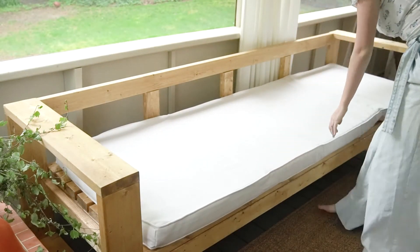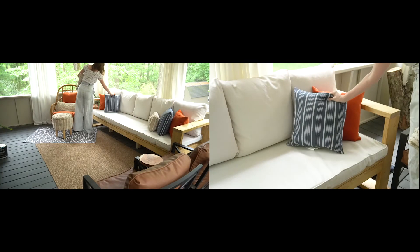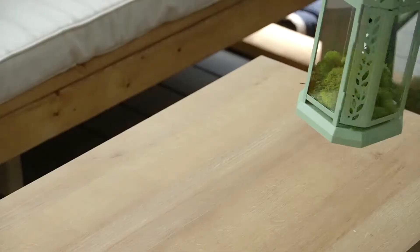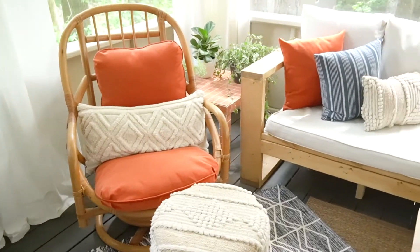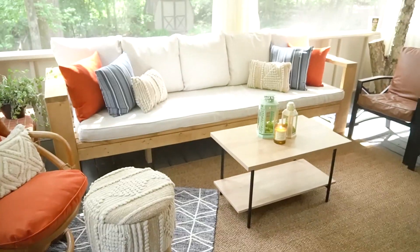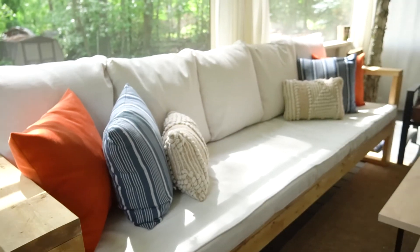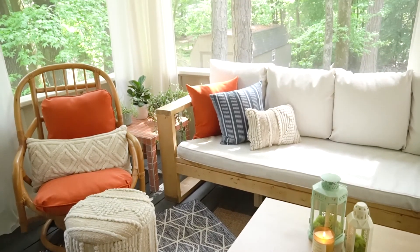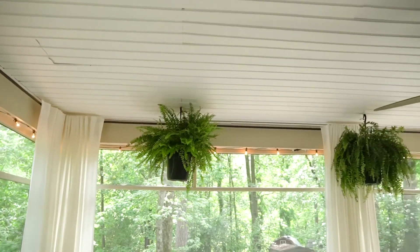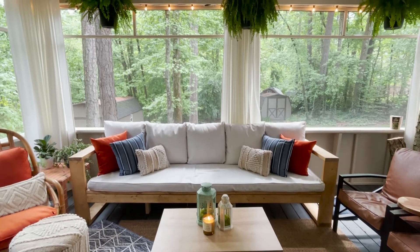Now I think we're ready for the final design montage. This project and room took a bit longer and was more work than anticipated, but I am so happy with how it turned out. I'm pretty sure I created my dream patio — I'm in love with all the colors and the mismatched furniture that still goes together. This is such a fun home oasis and I am going to be out here all the time — I'm currently even out here editing this video. If you liked this video, make sure to give it a big thumbs up, subscribe, hit the notification button, and I will see you guys next week.